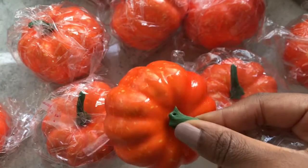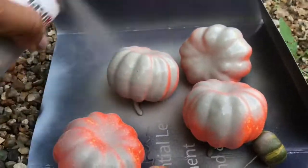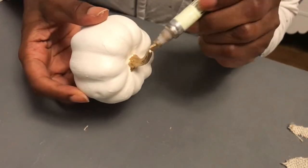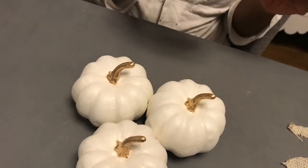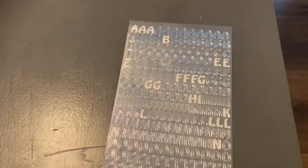For my DIY project, I painted these pumpkins. I got them from Amazon — I didn't like the original color, so I decided to spray paint them. I also used white acrylic paint for some of them. Then I used a gold leaf pen for the tips, and I added some word letters that I got from Amazon onto the pumpkins. This is what they look like.